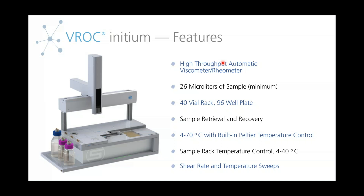We're going to go over some of the features of the VROC Initium, which is going to be the key product we're going to focus on today. Some of the highlights would be that it's an autonomous viscometer, so all measurements are automatic. There's either a 40-vial rack or 96-well plate, which allows you to load up multiple samples and then have them run automatically.